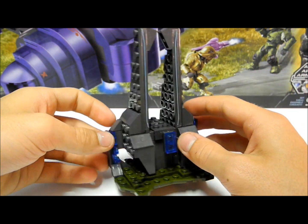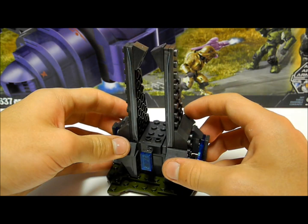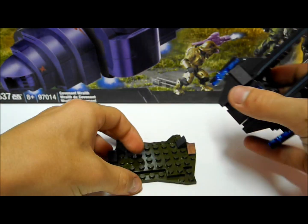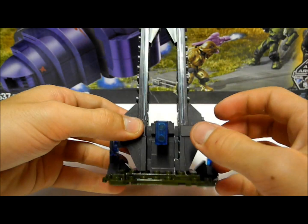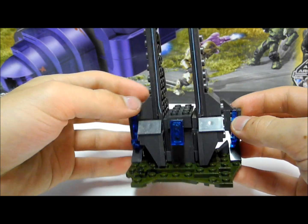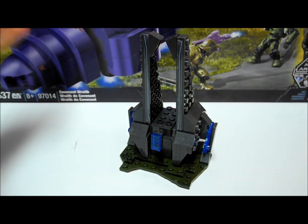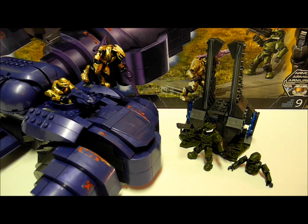Finally we move on to the last piece in the set, the Forerunner structure. There are more Forerunner structures being released which can all attach together. It comes with a nice grass base plate and has a lot of detailing with translucent blue pieces showing lighting, along with some lighting stickers running up the side — a very nice little piece of detail that Mega has added to the set.